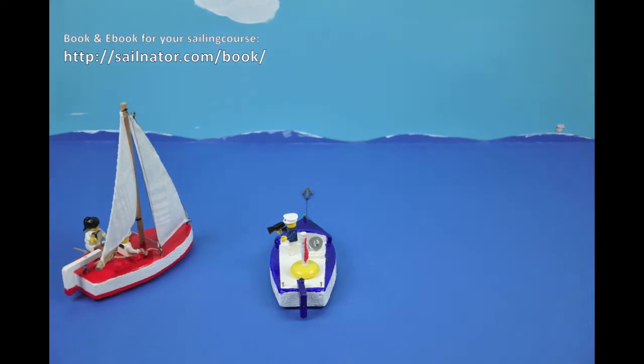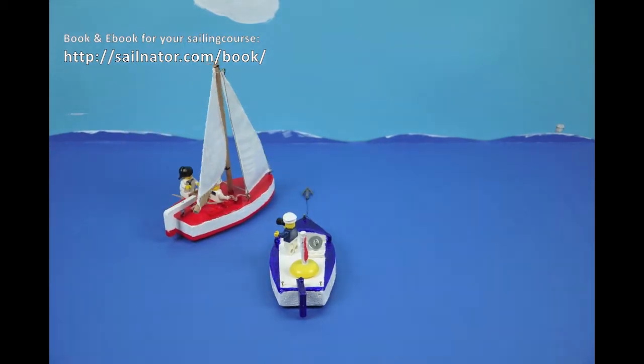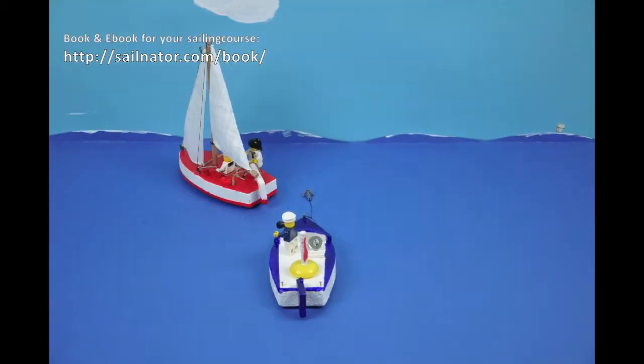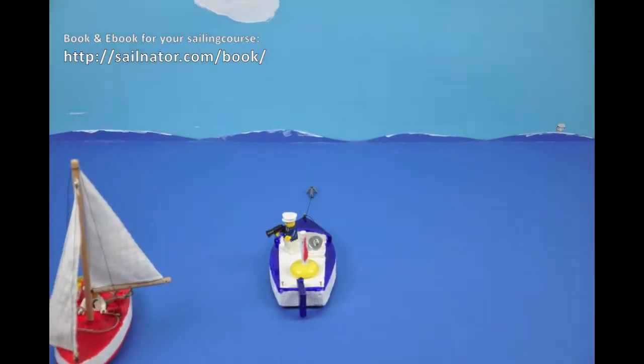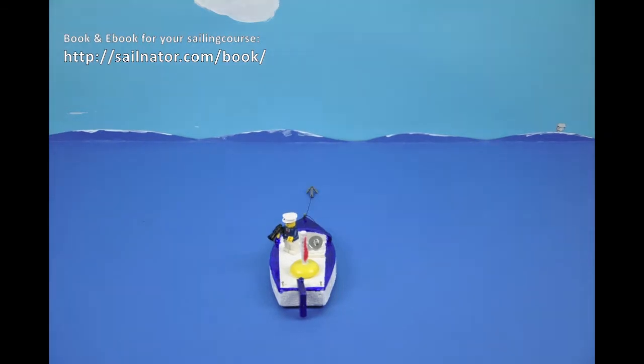Right, try it again by tacking. Ready to tack? Ready. Tacking. Ease sheets for running. Even now you would have to turn the stern through the wind if you want to sail around the powerboat.